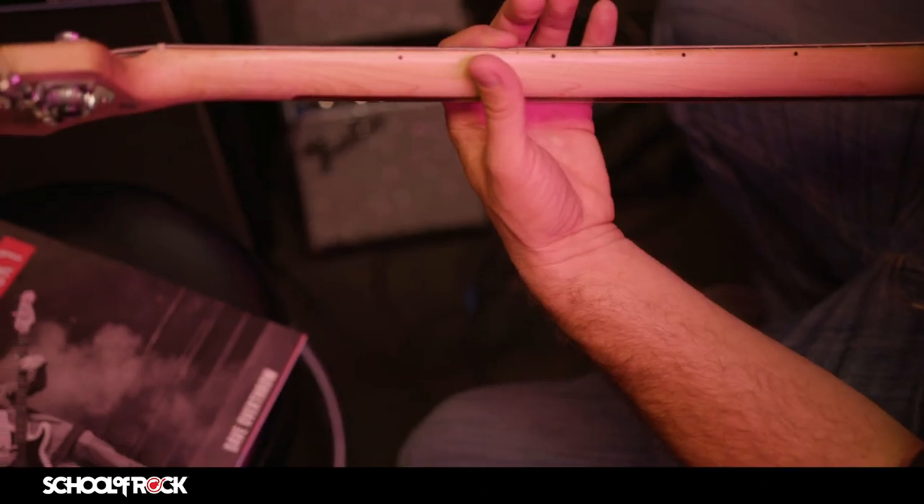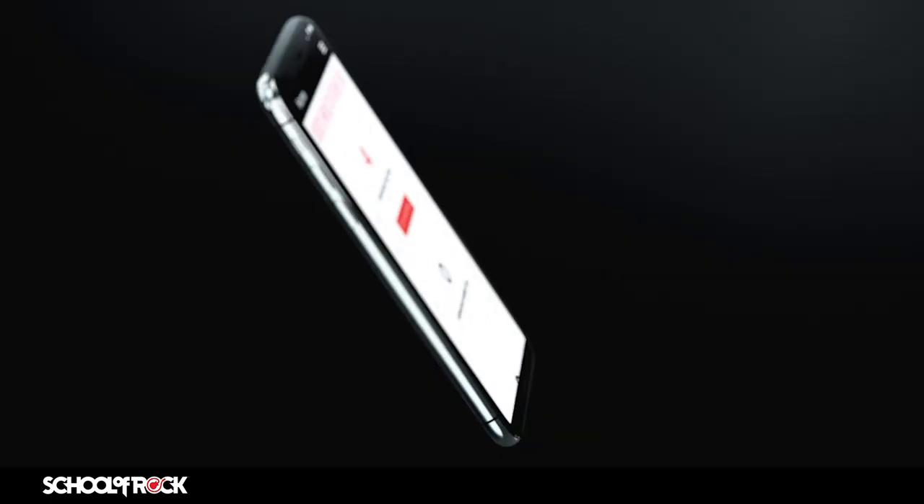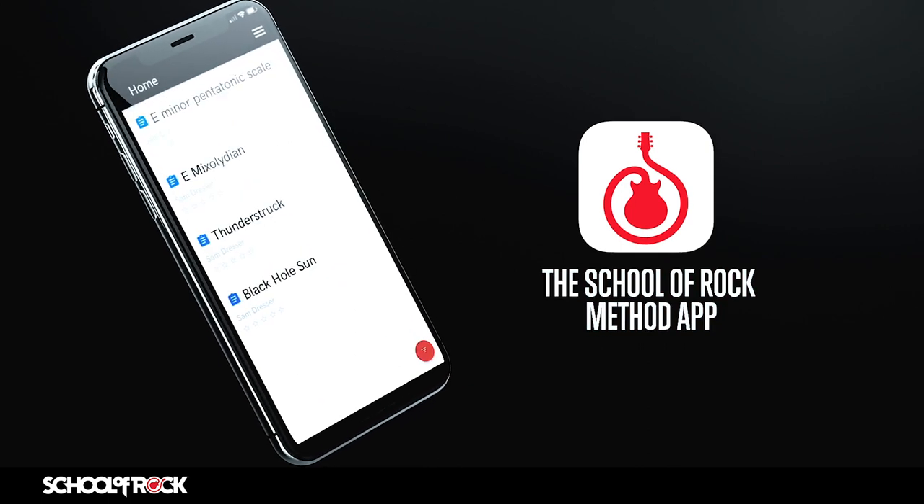All of the skills and techniques taught at School of Rock for bass students are included in the method books, with exercises and notes available and tied in directly through the School of Rock method app.